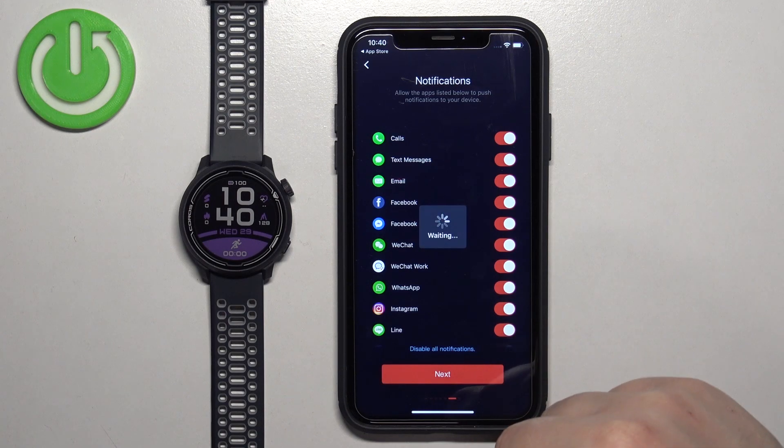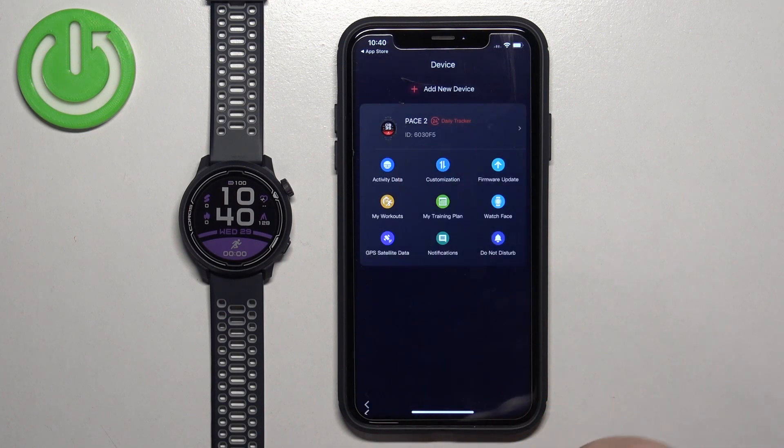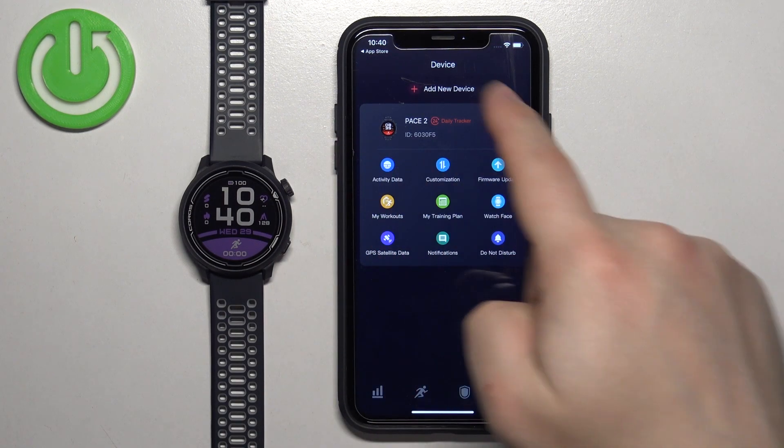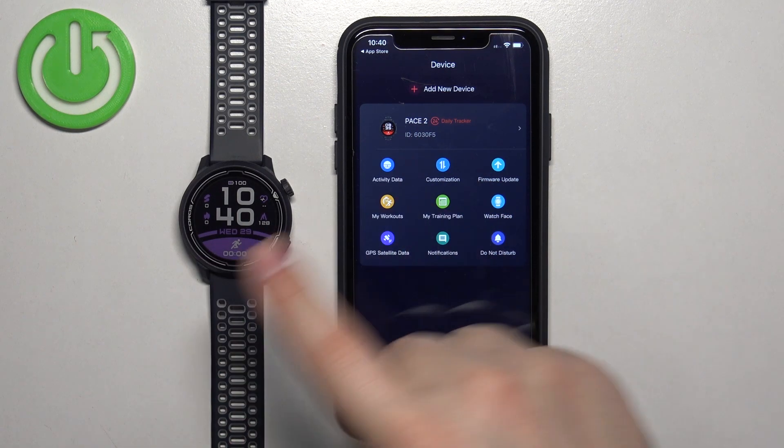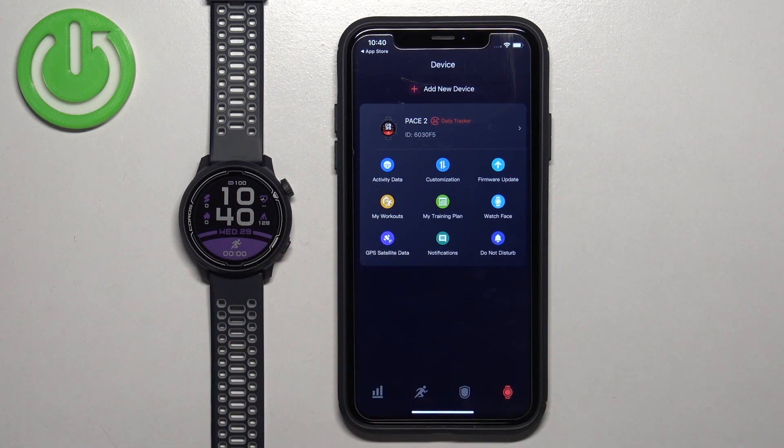Once you're done, tap on Next, then tap on Time to Explore. You should see your PACE 2 on the list of devices, which means the devices are paired together. That's how you pair this watch with the iPhone. Thank you for watching! If you found this video helpful, please consider subscribing to our channel and leaving a like on the video.